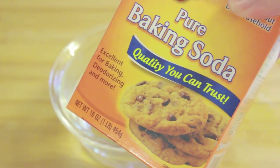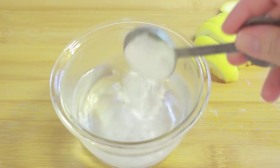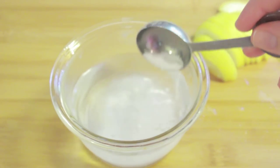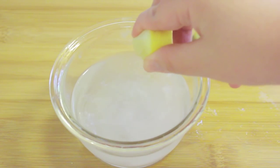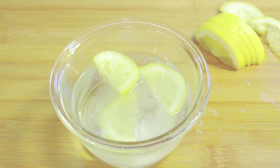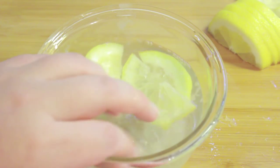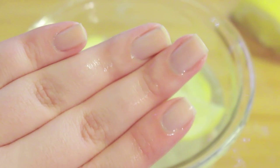Once the water is warm but not boiling, I add in a little less than a full tablespoon of baking soda and stir it up. Then I add in the lemon slices and I usually soak my nails for about 10-15 minutes. Make sure you wash your hands after because the baking soda can leave a residue.